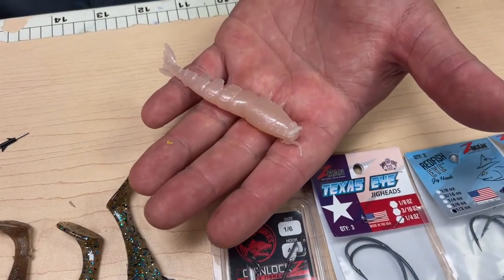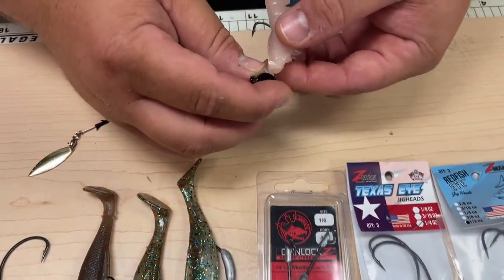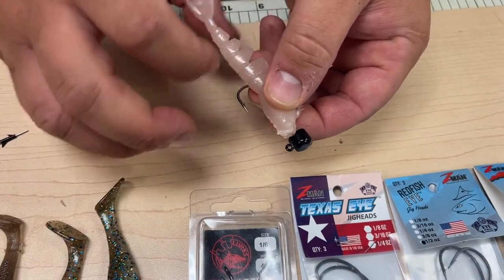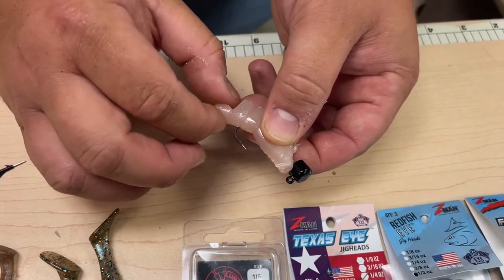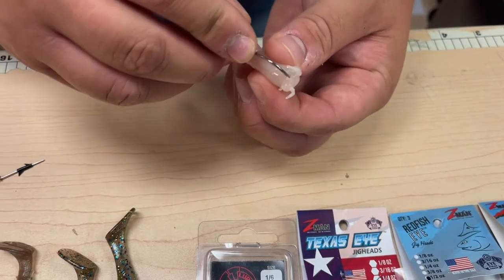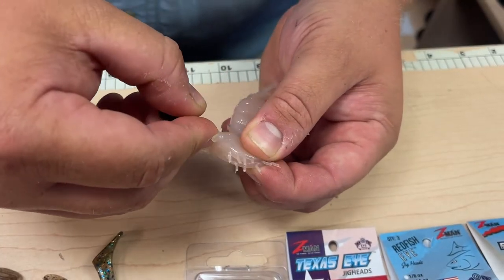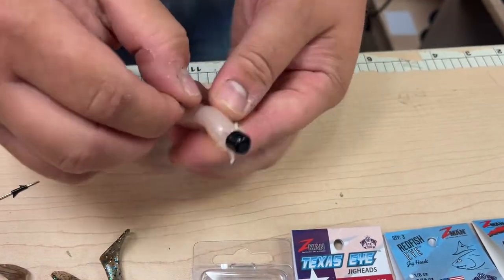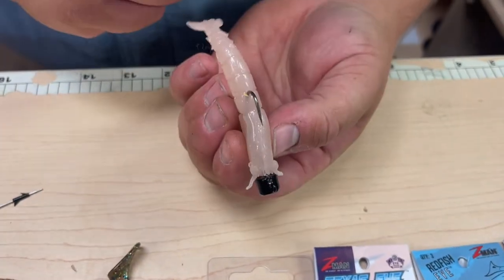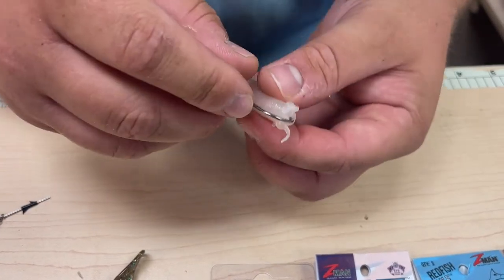Another way is on a jig head. One of my go-tos for these are the Power Finesse Shrooms jig head — this is one-fifth ounce, and it matches up perfectly with these Easy Shrimps. Do the same thing: measure, and the hook is going to come out right in the big segment before the appendages start. Get it straight right down the middle of the nose of the bait, come through straight, then come out right on that hook point you marked. Feed it up, give it a nice squeeze on the keeper. The nice thing about Z-Man plastics is you can unrig it without tearing the bait because it's so stretchy.